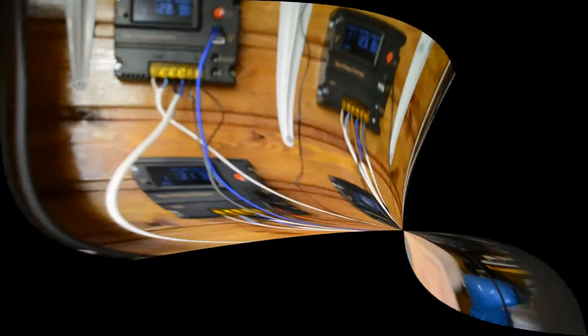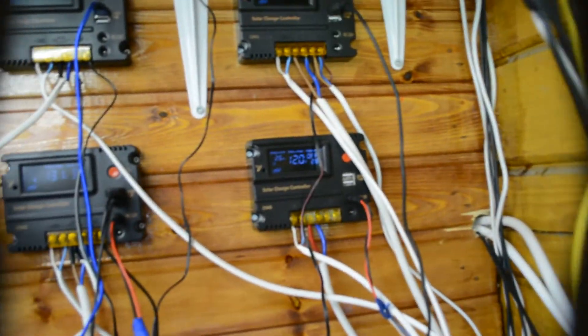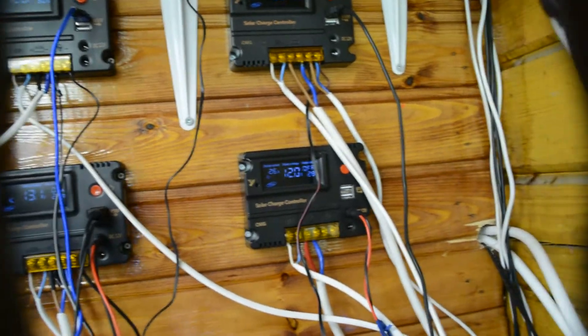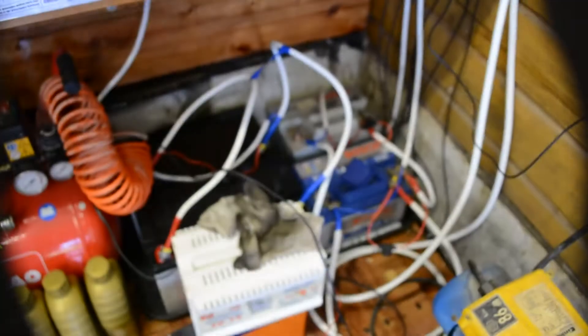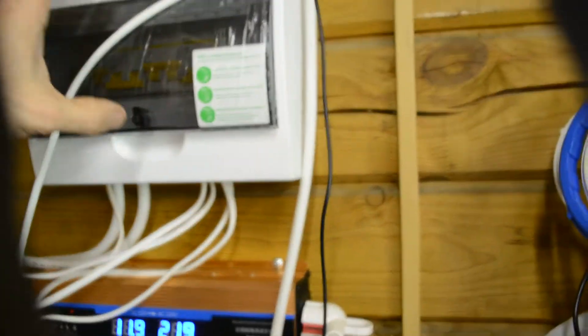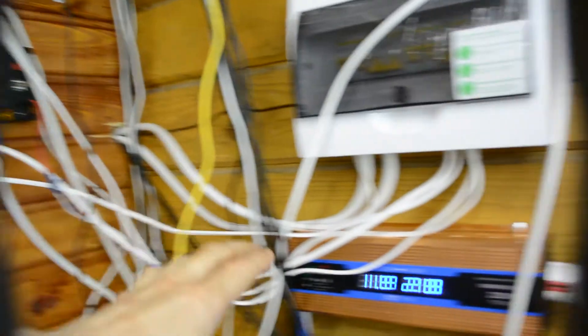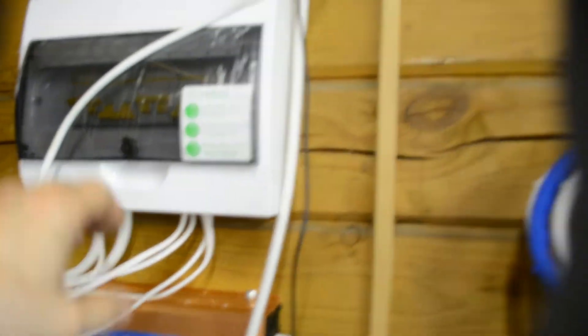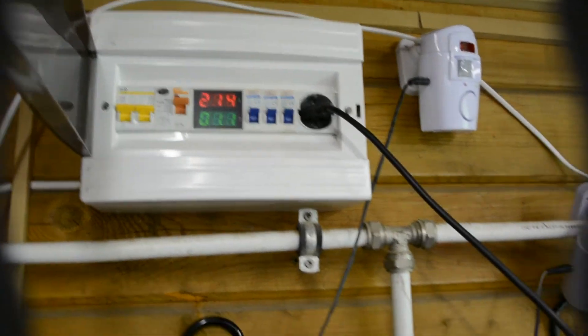So, these 4 controllers with batteries are connected in parallel. For the power of the inverter I use automatic battery management. This 2-kilowatt inverter is currently showing an output of 215V, 0.1A — roughly speaking, 220V.